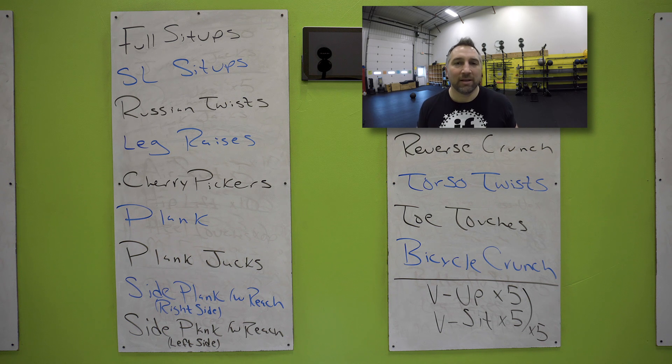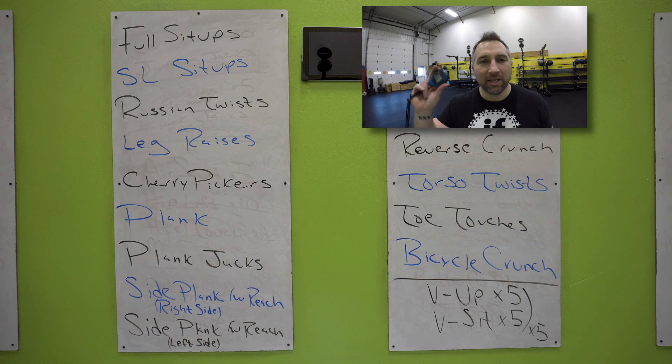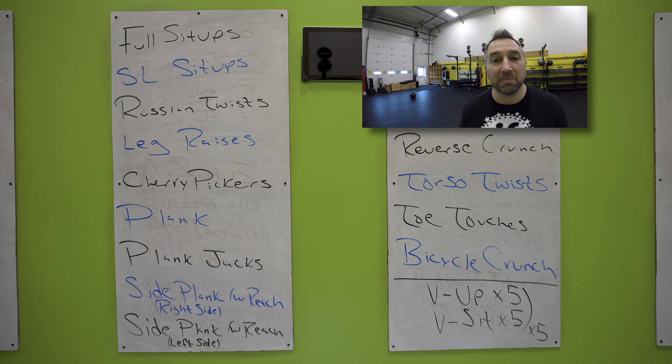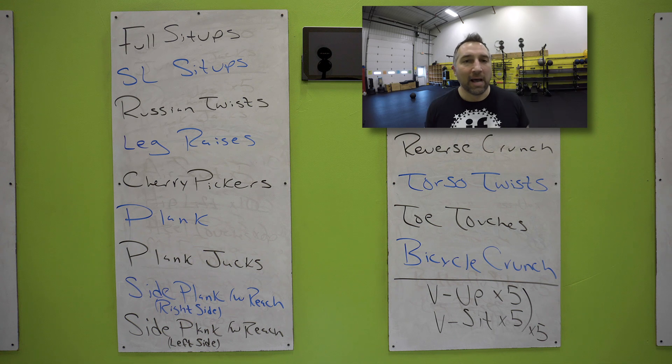Get your mat out. You're laying on your back. You have 35 seconds — you're starting with full sit-ups. Start in three, two, one, go. Doing a full sit-up: arms straight, legs straight, sitting up into the ceiling, standing up tall every single time. Push those hands up in the ceiling. You can do that for 35 seconds. Keep moving.